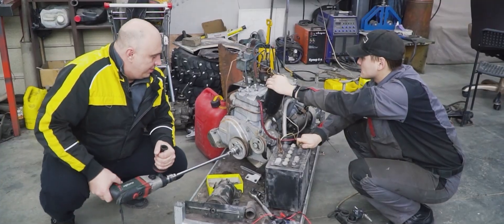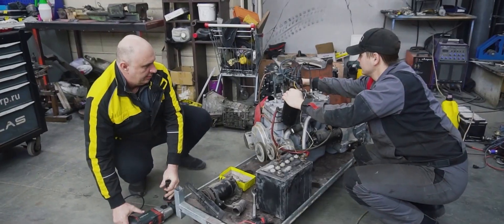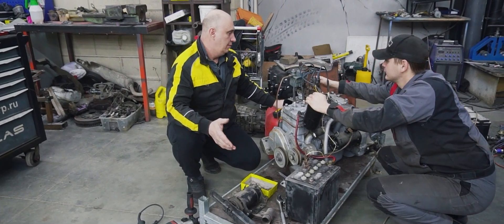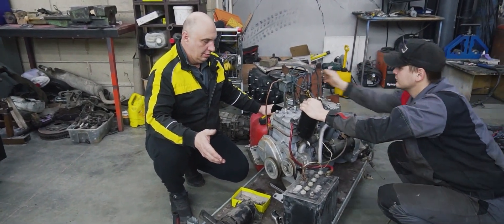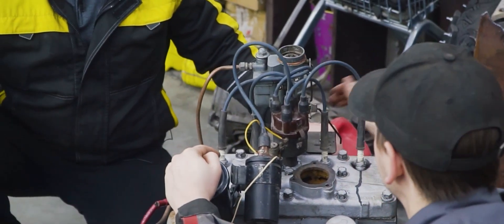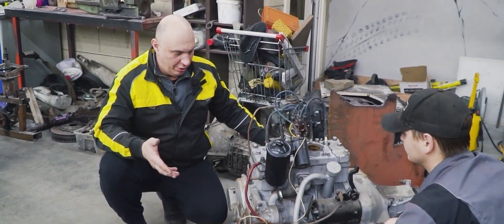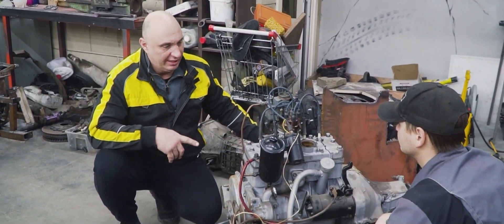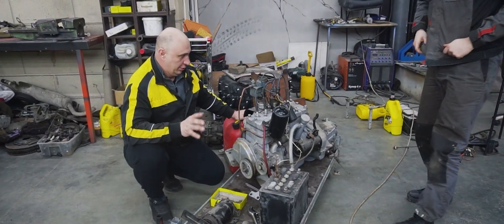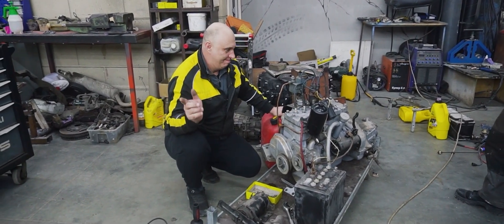We looking good? Let's give this a try then. It runs! So it picked up the oil, we have fuel supply — that's all looking good. But let's not get it too warm. Shut it off. What matters is it starts, and quite happily at that. So let's take the iron head off and fit the plexiglass.